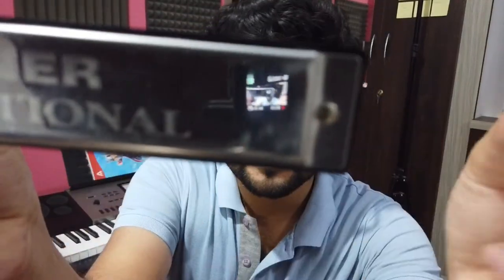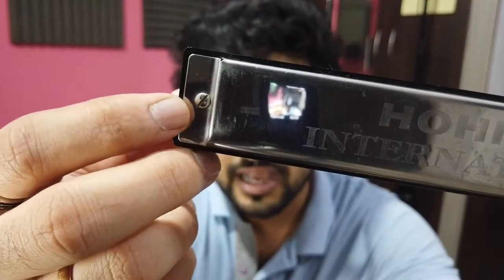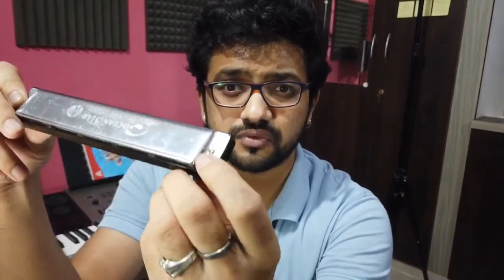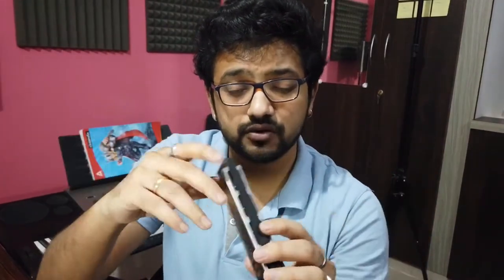You can see here there are screws. I have to remove them — there are one, two, three, four — four screws. Once I remove them, both the metal pieces come out and then I can clean all the reeds and everything, and screw it back. Let me just unscrew this.